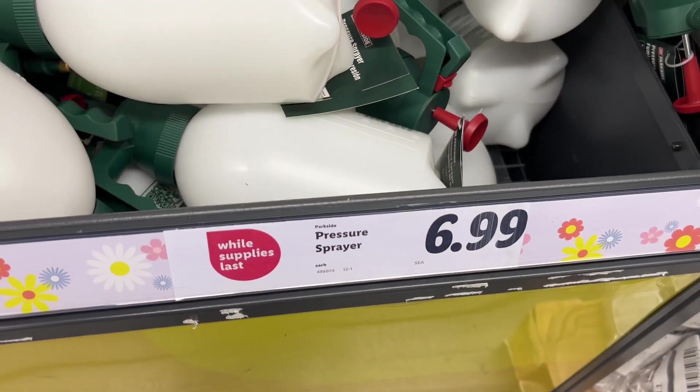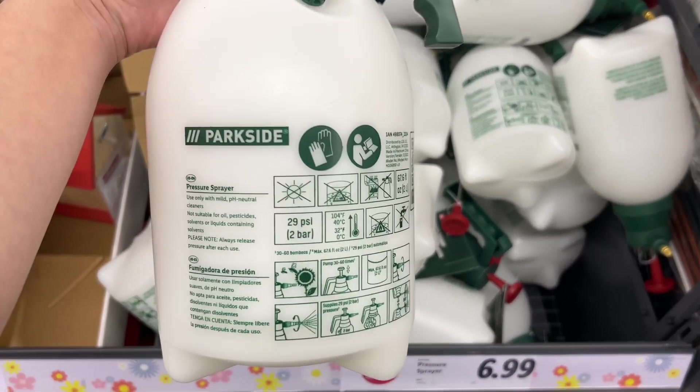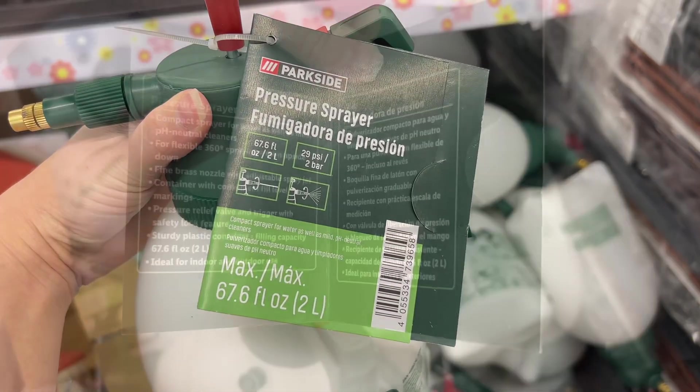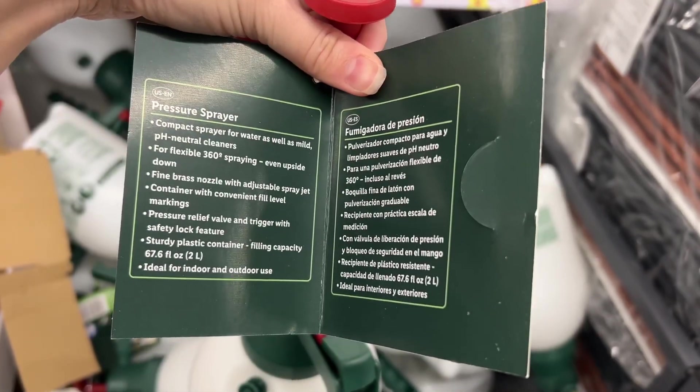This is the Parkside pressure sprayer for $6.99. It has a fine brass nozzle with adjustable spray jet and it holds up to 67.7 fluid ounces. Overall, it's made of a sturdy plastic and has convenient fill level markings.